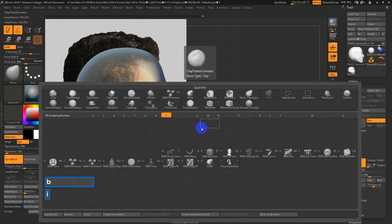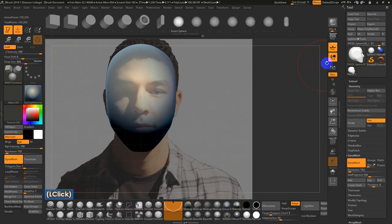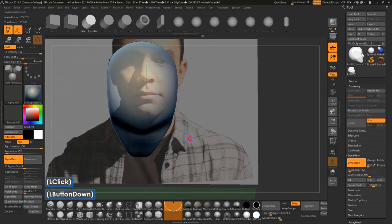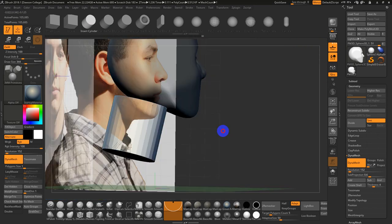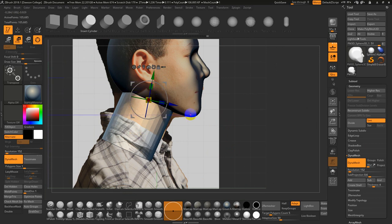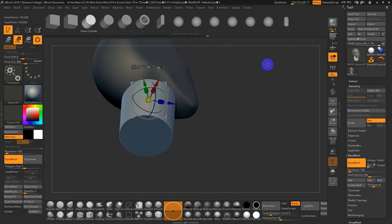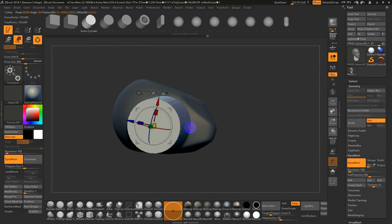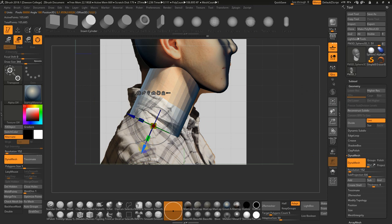One other thing we can do: B for Brush, I for Insert, and go to Primitives again. I'll go to Cylinder, rotate to the bottom view, insert something along these lines, and hold Alt to reset the pivot. If you hold Alt and pick a particular area, it'll align the pivot to that particular orientation of the mesh. Now I can scale this up into the head — scale it a little bit narrower because I'm going to build up some forms on top of this.